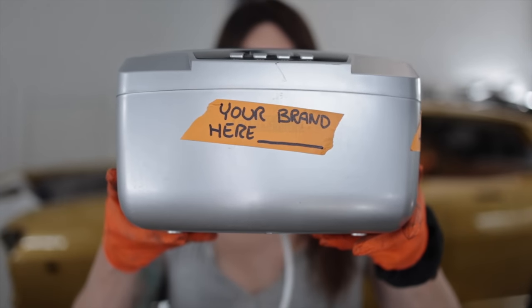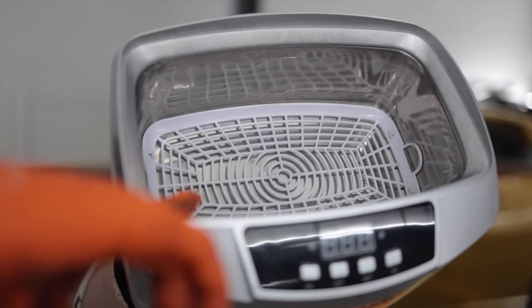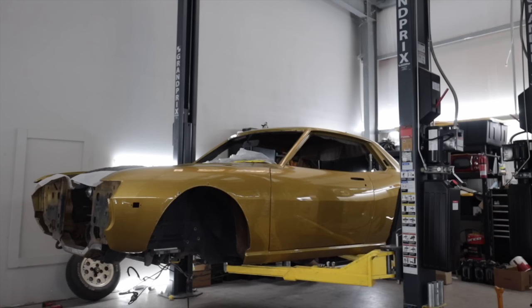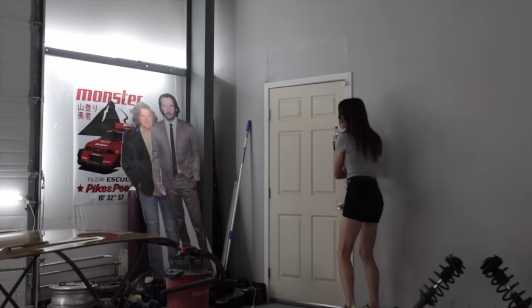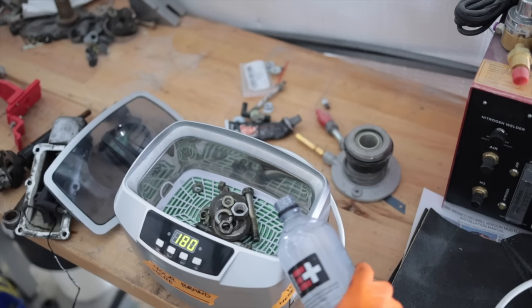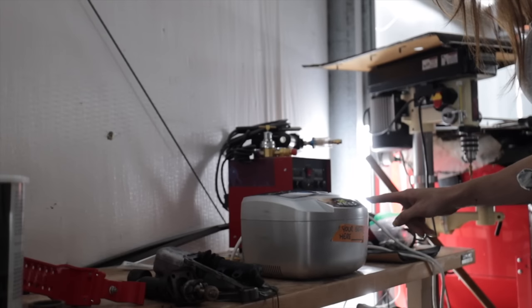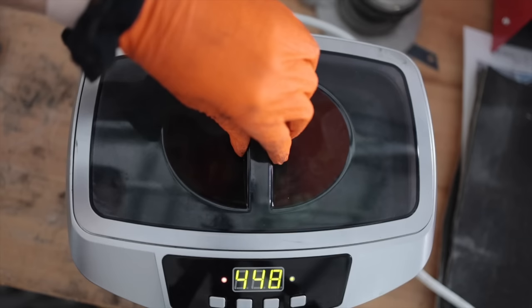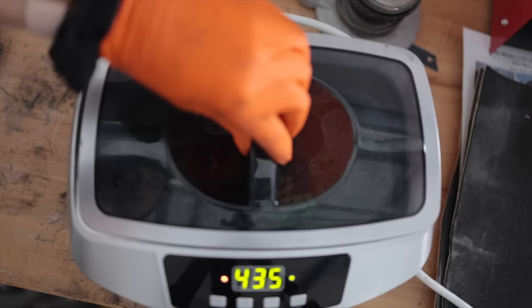This is an ultrasonic cleaner. You place your hardware inside this little area, just like so — a little bit of cleaning solution in there, water, agua caliente. Temperature control — that's how long it works in seconds. And then on. Do your thing.